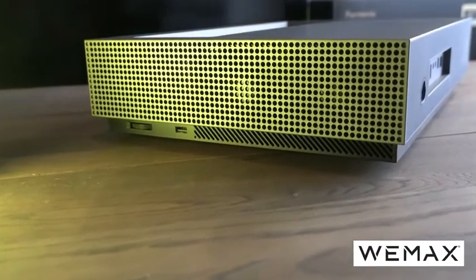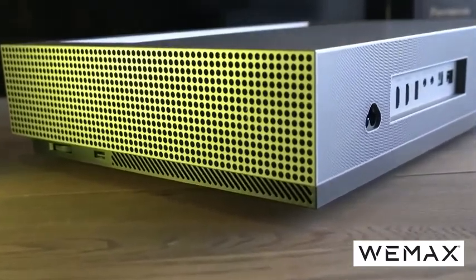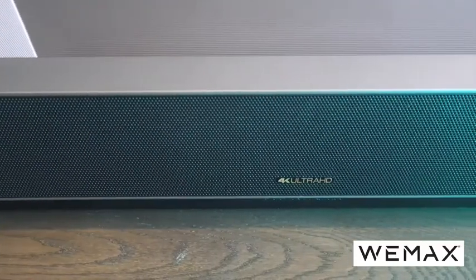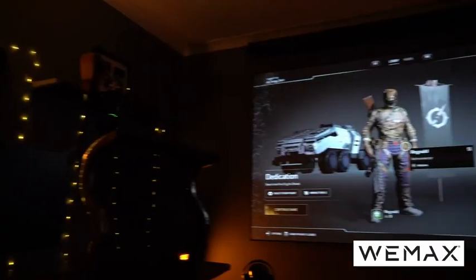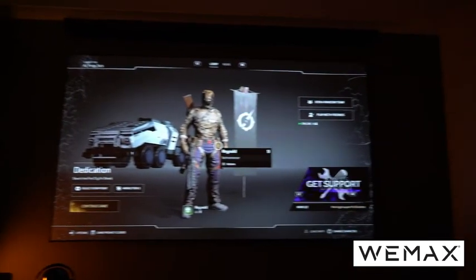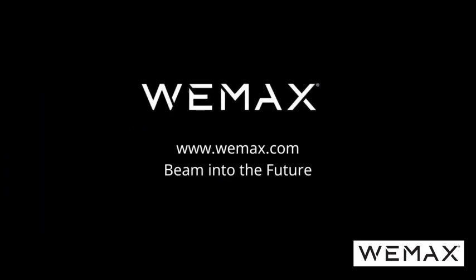In summary, I've been really impressed with the Wiimax Nova. I love the form factor — it's so small and looks great on my tabletop. It's an absolute winner in terms of brightness, picture quality, and sound. If you want big screen action this year, this is definitely one to consider. Check out the links in the description for the latest prices in your location. Thank you so much for watching — I look forward to seeing you on the next one, and have a great day.